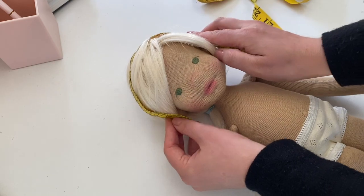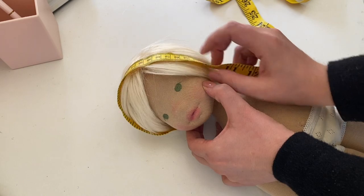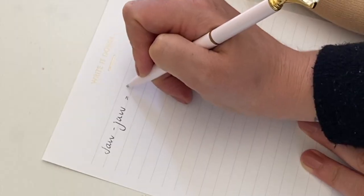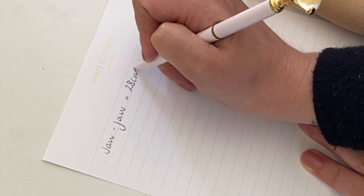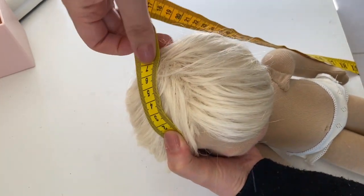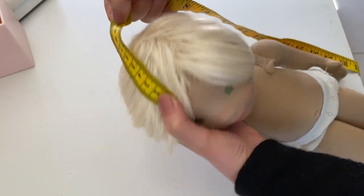The first thing you're going to need to do is take some measurements. The first measurement is from one side of the jaw over the head to the other side of the jaw — make sure that you take notes of these measurements as you go. The second measurement is from the top of the forehead extending about two or three centimeters beyond the crown of the head.